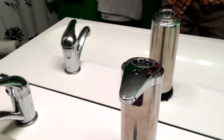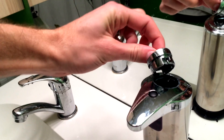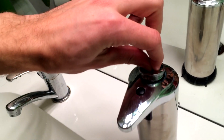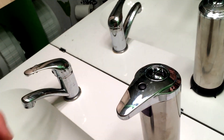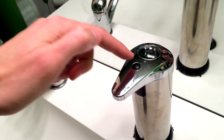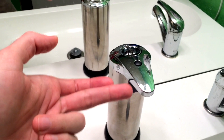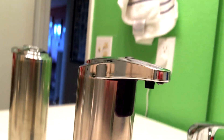Let's take a close look at this and break down some of the features. First of all, you load the soap in from the top just like so — I just put regular dish soap in there. Obviously it has to be liquid soap. Then you rotate it like that and it secures right on there. There's this little button right there on top that calibrates the amount of soap that is dispensed.